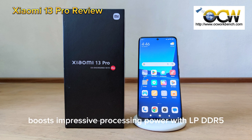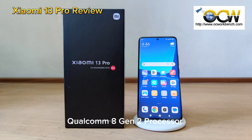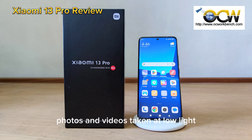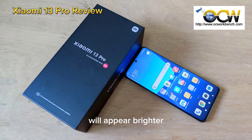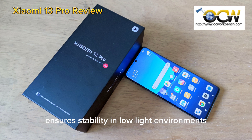The Xiaomi 13 Pro boasts impressive processing power with its LPDDR5 RAM and UFS 4.0 storage paired with the Snapdragon 8 Gen 2 processor. Due to the larger sensor size, photos and videos taken in low light will appear brighter. The phone's Hyper OIS and 4K Ultra Night video features ensure stability in low-light environments, resulting in quality footage.